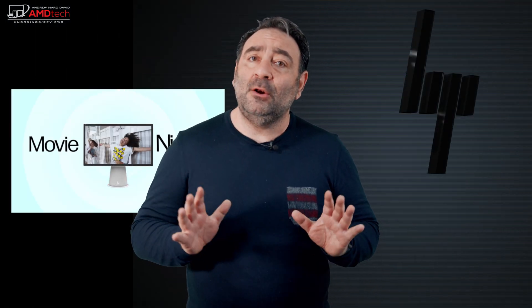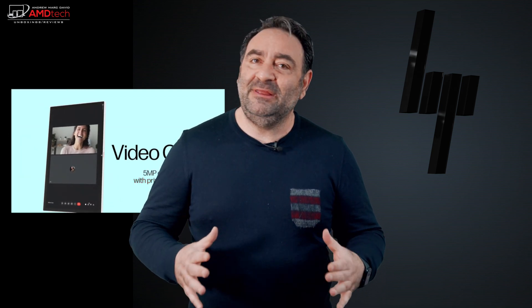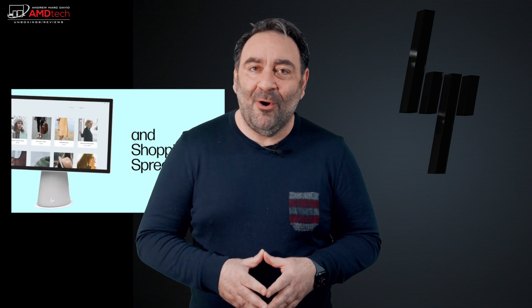The next device I'm about to show you really surprised me on just how much I liked it, so I'm glad HP sent it over. What I'm talking about is the HP Chromebase — an all-in-one desktop that has some beautiful, sleek, and modern looks. It's got a 21.5-inch touch display that rotates 90 degrees, allowing you to use it in both portrait and landscape mode. It's a really nice appliance you can use in a dorm room, family room, or even a kitchen. We're going to get into it in this review.